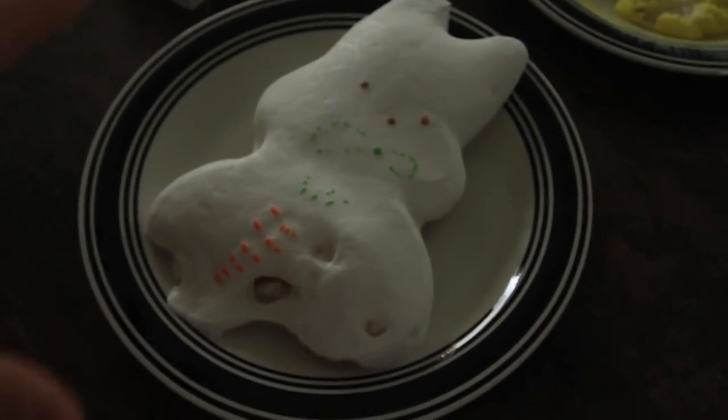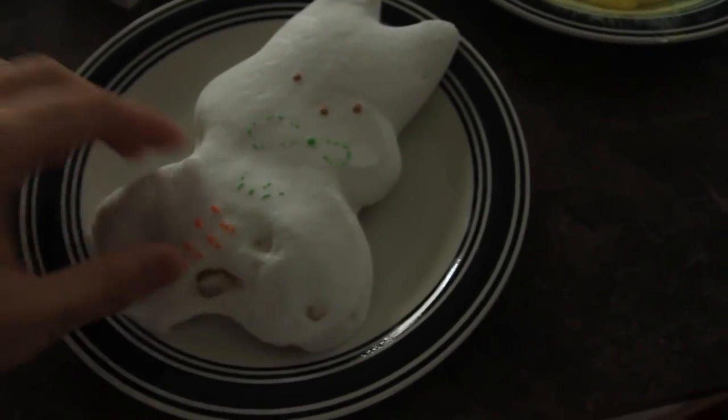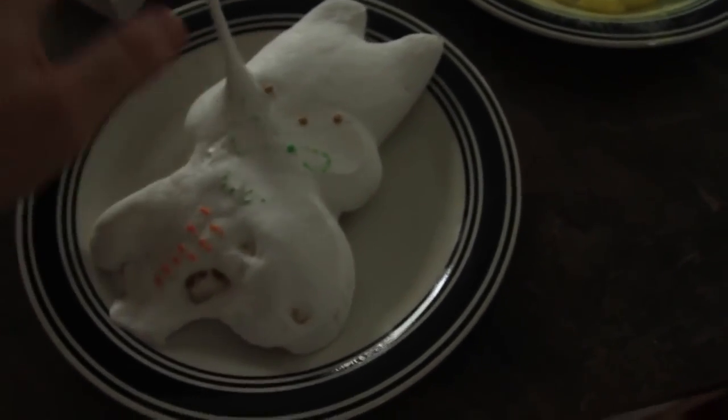Why does that happen? Simply because the marshmallows are hollow inside. So when you heat up the air, we all know it expands. That's why it gets so fat — monster bunny.